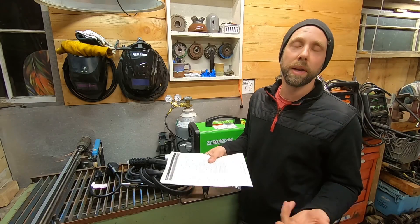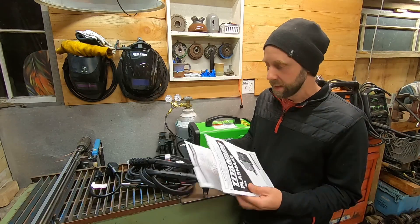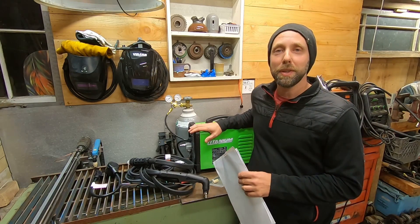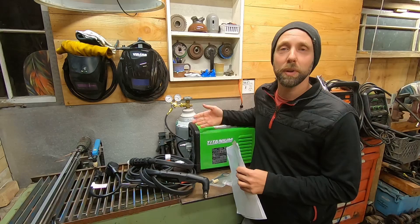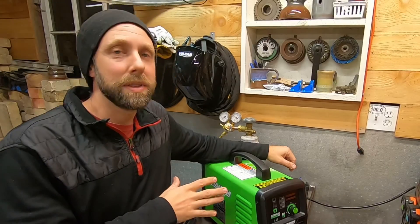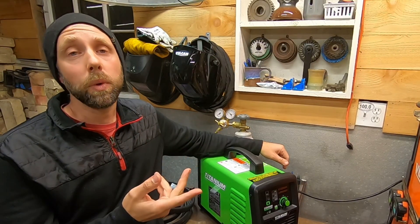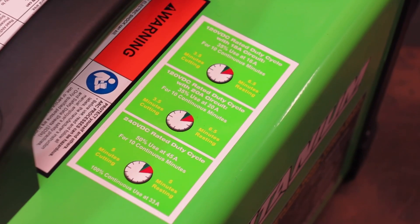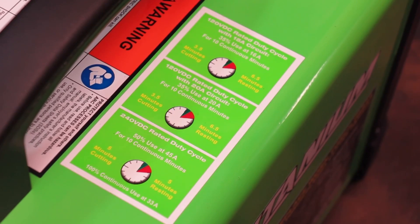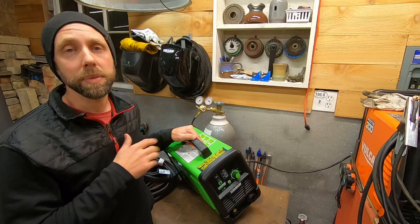Electrode nozzles stuck together is another error code. The torch actually has a little bit of smart technology built in to kind of idiot-proof it. Insufficient air pressure gives you an F4 warning - so if someone doesn't read the manual and doesn't have the right air pressure, it'll tell you before causing any damage to the tip. This uses inverter technology, so it can run on 120 volts or 240.